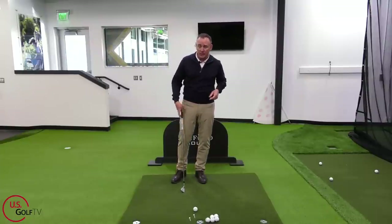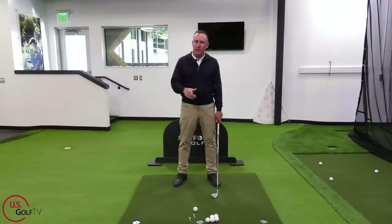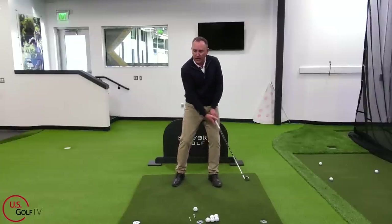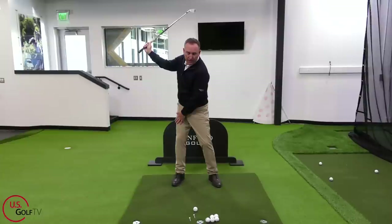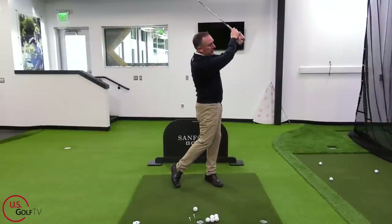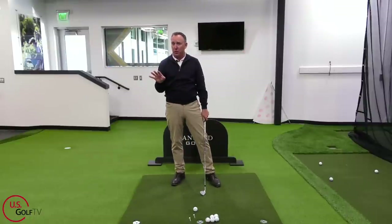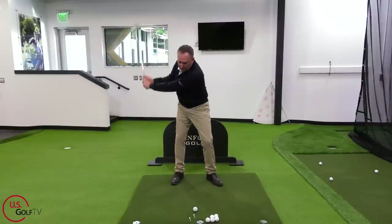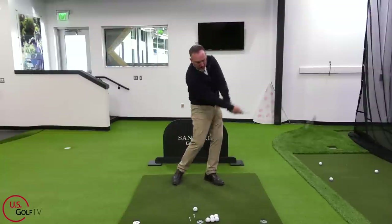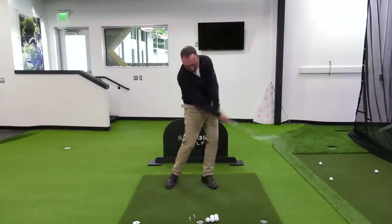Here's how the right-left drill works: you get set up, and as you swing the club to the right — for a right-handed golfer — you just say in your head 'right.' The club moves to the right and your weight and pressure moves to the right. Then as you swing left, you say 'left,' the club goes left, pressure goes left. I like to do three setters: right, left — right, left — right, left. Then over the ball, you repeat the same phrase a little quicker. Right, left — boom. That felt good, it felt free, it felt easy.